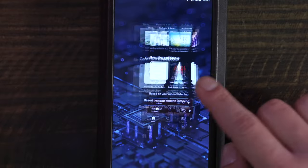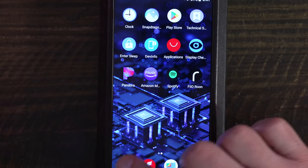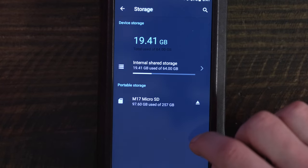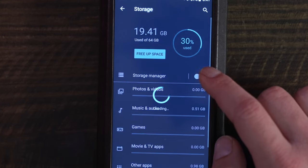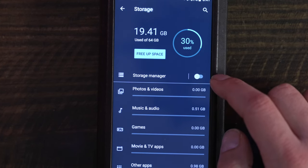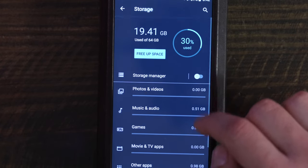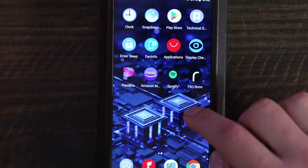This is where dual microSD card slots would have been useful, as one could be used for applications and the other for music. The second caveat is the smooth operation of some applications. For example, when surfing on Google Chrome or browsing video lists in YouTube, there is obvious stuttering when scrolling through content. This also applies to some other music playback software, such as Spotify.